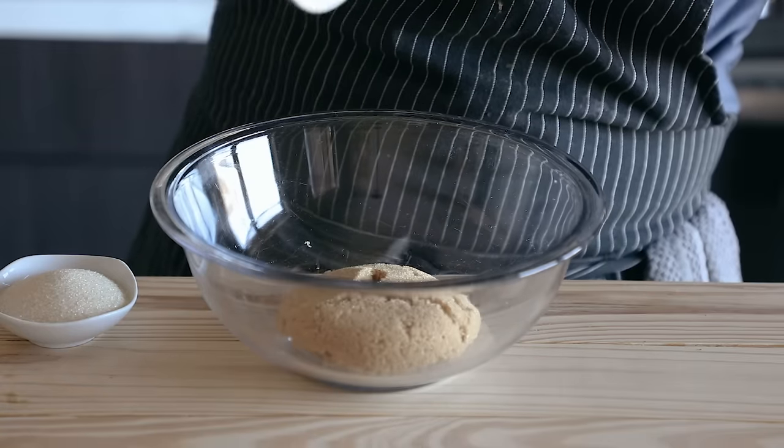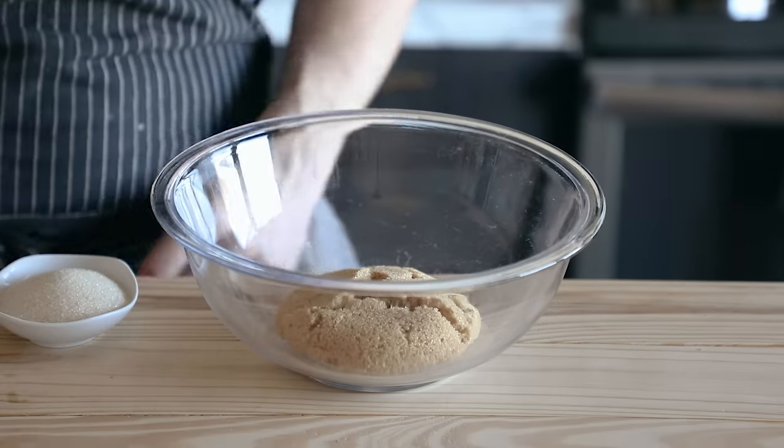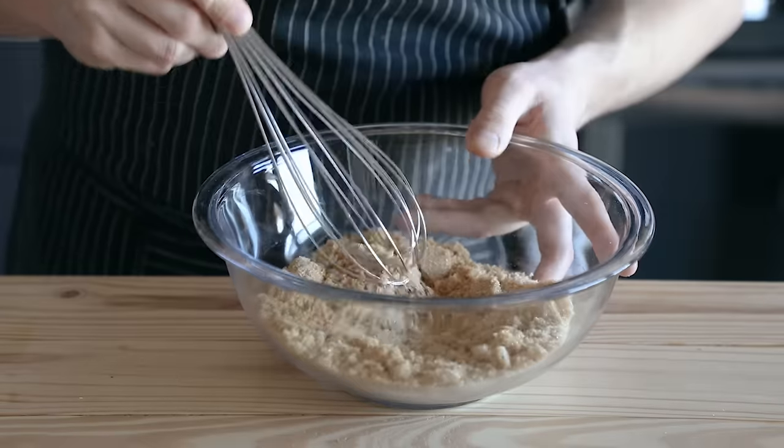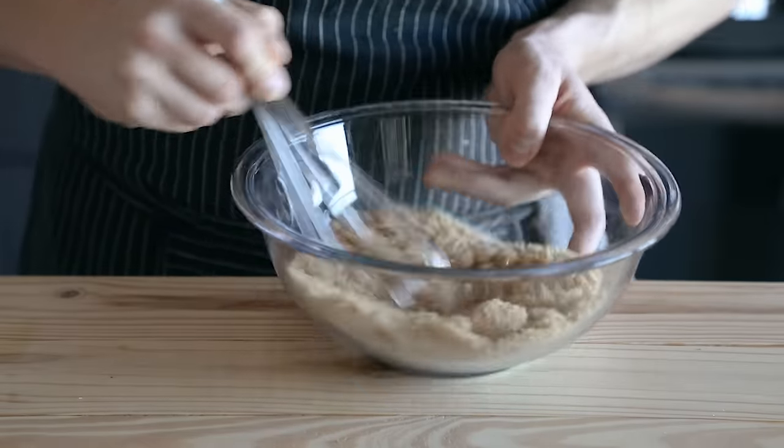In a medium-large bowl, combine three quarters of a cup or 150 grams of brown sugar and a quarter cup or 63 grams of granulated sugar. Lots of brown sugar equals extra chewy. Now whisk that together — you gotta be going full whisk mode.